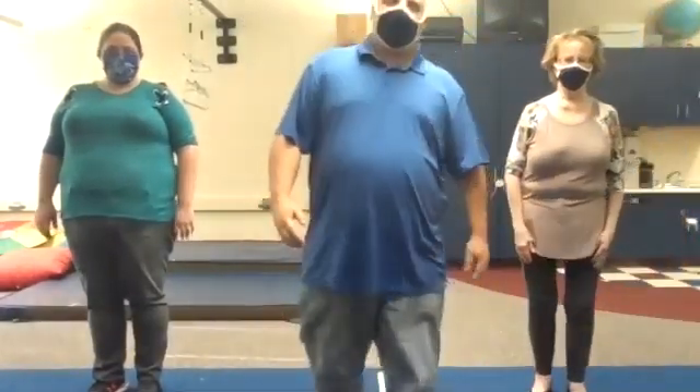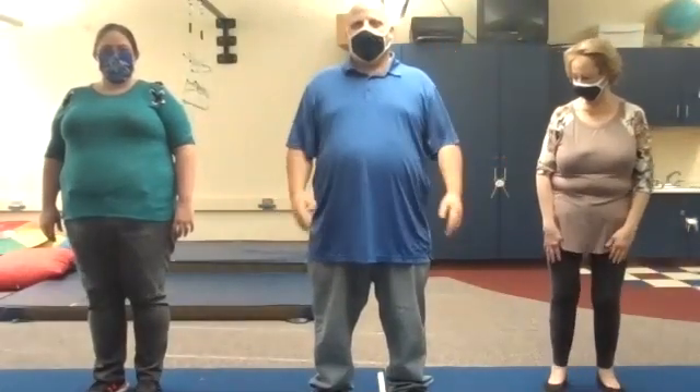Oh hi friends, are we ready to do some yoga? I have no idea what I'm supposed to be doing because Miss Stephanie's going to tell me what to do as always, but still we'll give it a try.